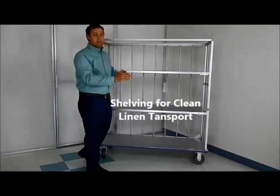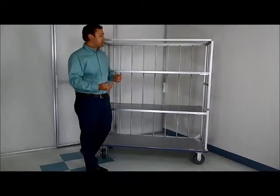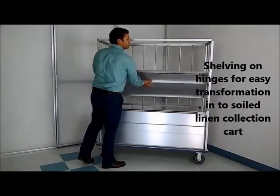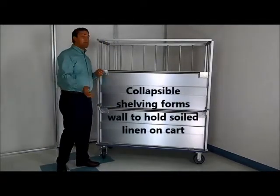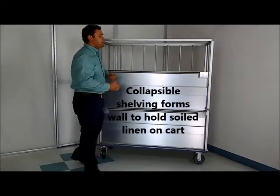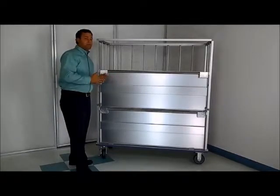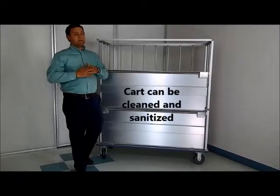The truck would be transported to the hospital, unloaded into their carts or into their system, and then the shelves would drop down. Now the cart is ready for soiled linen, so you can put soiled linen into it. The carts then truck back to the laundry where they unload the carts for the laundry process. Once the cart is unloaded, it can either go through a cart washer or it can be sanitized with sanitizer.